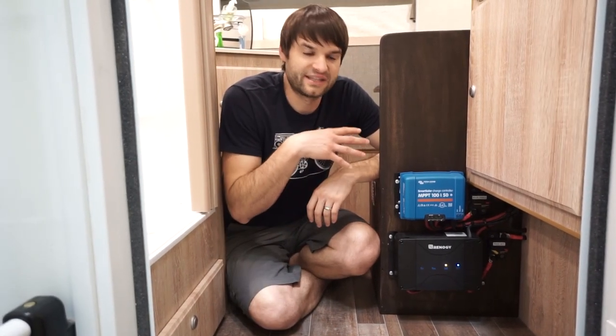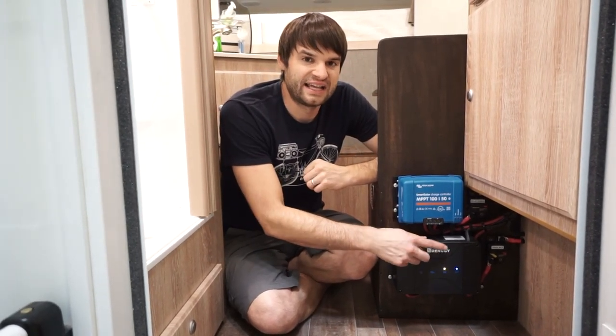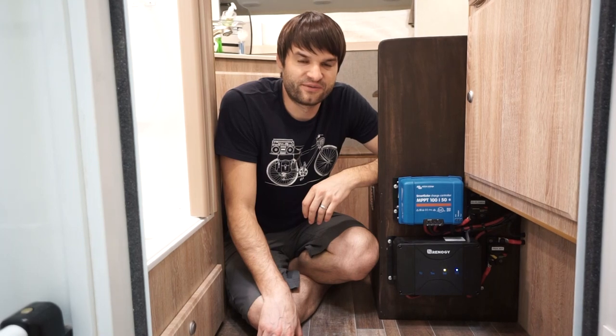We ran all the wiring from the lithium batteries to this charger. We have a breaker that separates it, and then it runs outside the camper. We're going to show you the whole setup and how it plugs in, so if you wanted to get yours set up, you could do that.